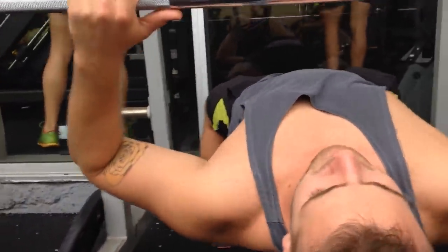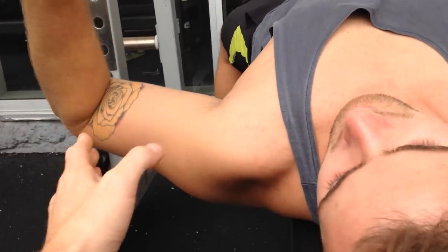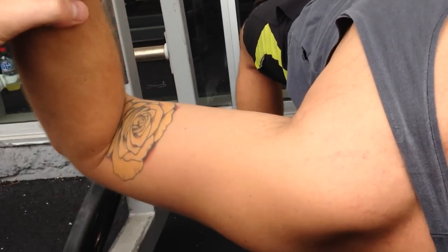Normally on the bench press we try to get people not too wide. We want them externally rotating, so when they come down they want to make sure they've got a good normal angle and they're not too wide.